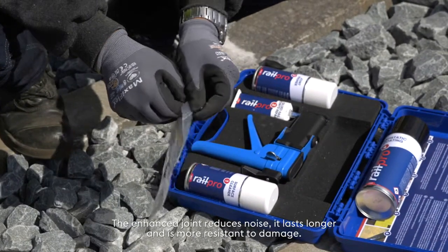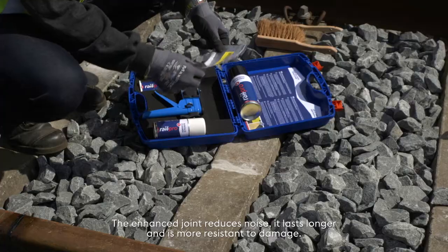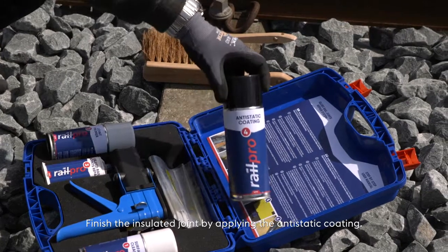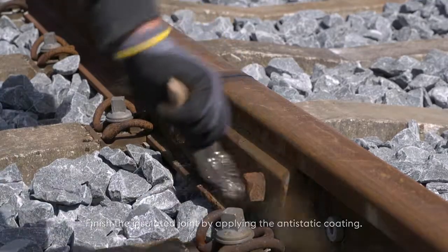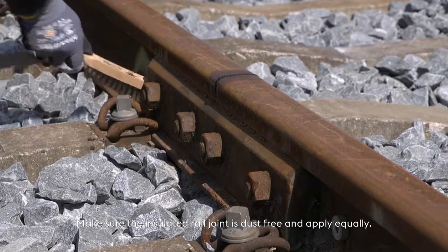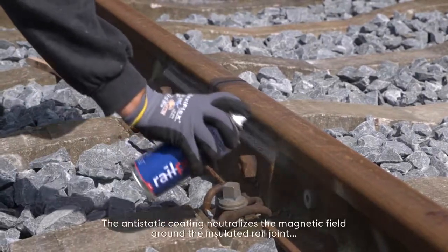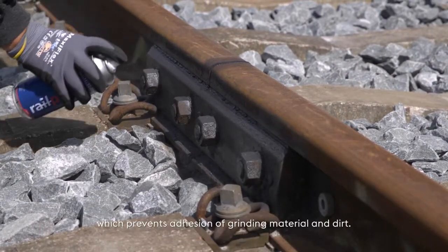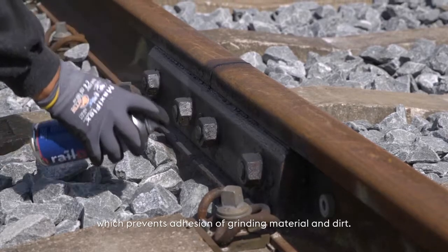The enhanced joint reduces noise, it lasts longer and is more resistant to damage. Finish the insulated joint by applying the anti-static coating. Make sure the insulated rail joint is dust free and apply equally. The anti-static coating neutralizes the magnetic field around the insulated rail joint, which prevents adhesion of grinding material and dirt.